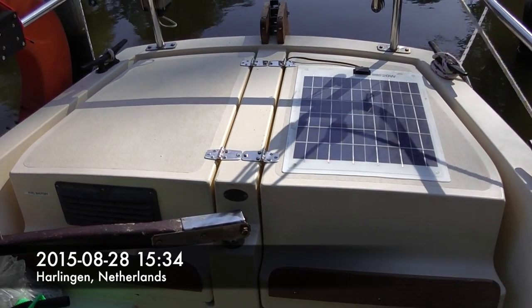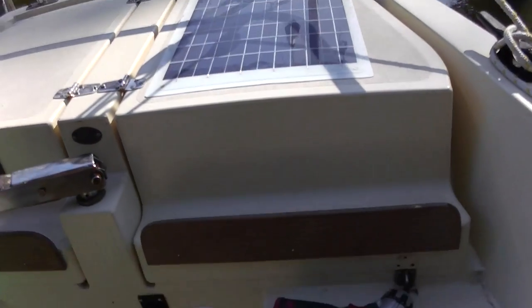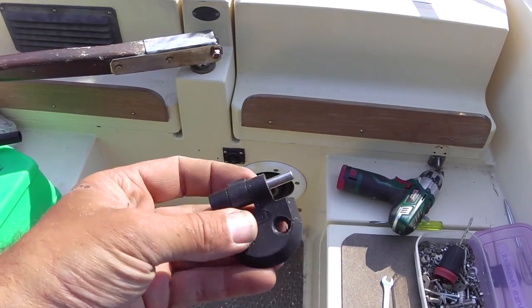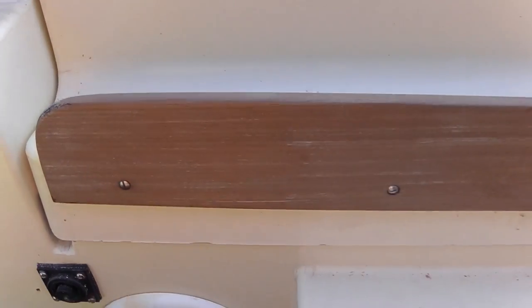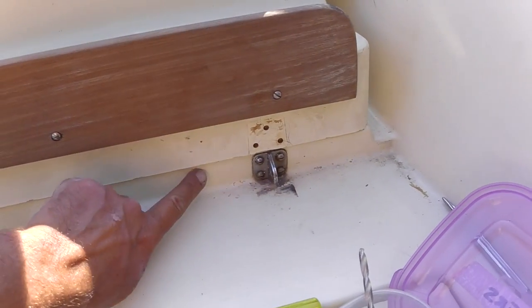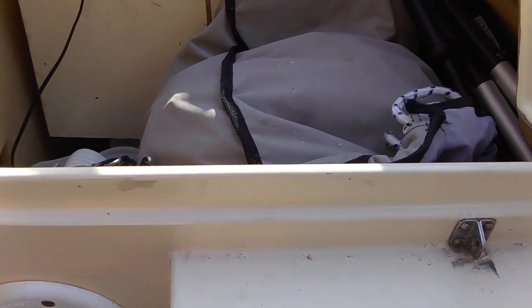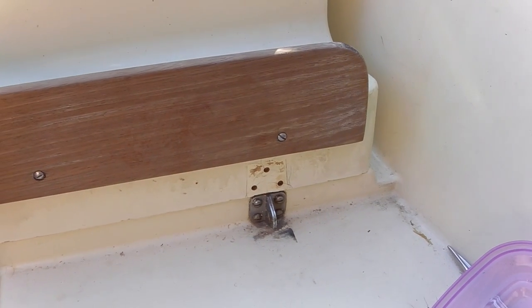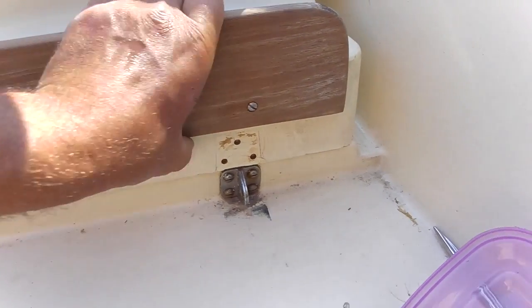I just finished putting on the new locker hinges. Here's what happened to one of the old hinges — the reason it broke was that the lockers don't fit wonderfully. They rely on this edge meeting that lip, and the port one in particular had stretched and was no longer meeting that lip neatly, so when you put weight on it it would slip down.